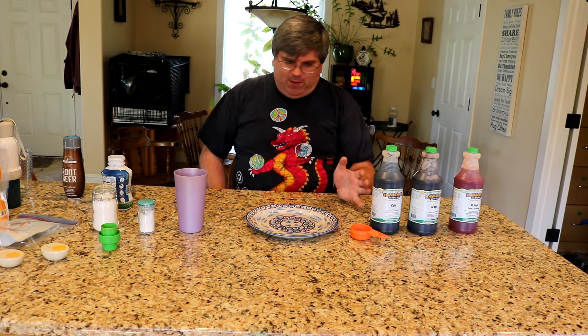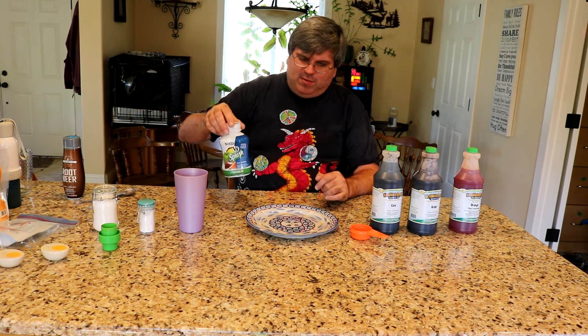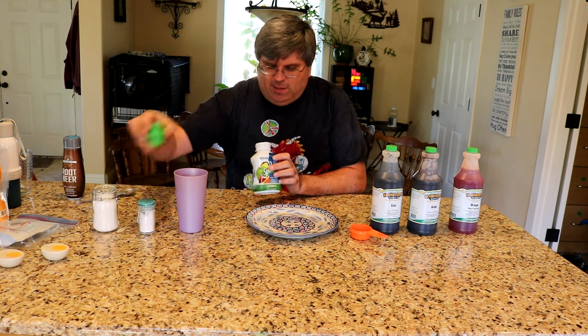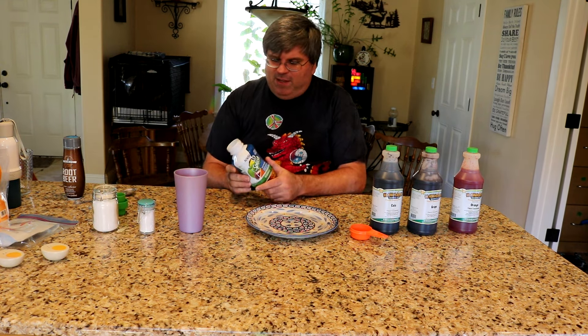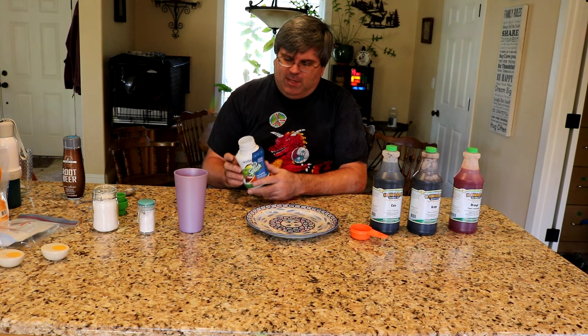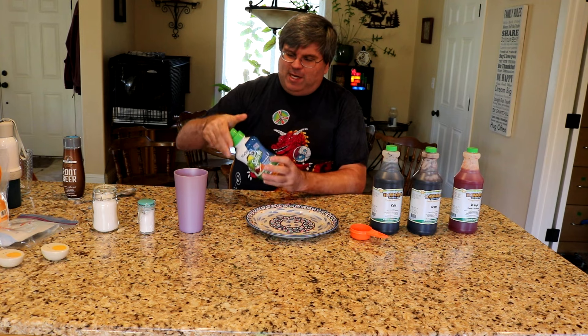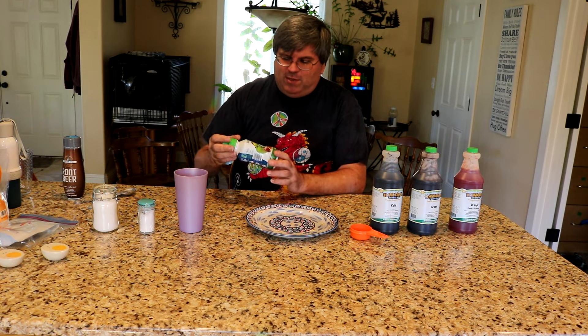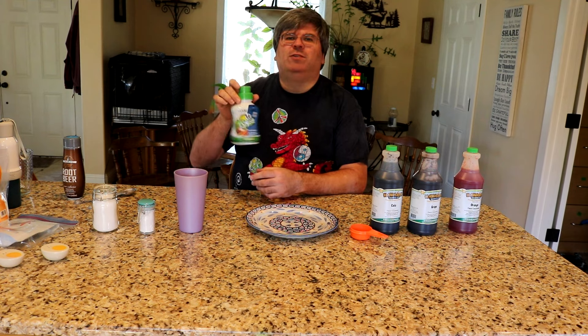I've had my SodaStream for many years and used to buy flavors in these bottles. My favorites were the grape, the orange, the caffeine-free diet cola, things like that. They were pretty handy. The bottle came with a measuring cup. Then I took a break from SodaStream for a couple of years and came back and all of these nice flavors were gone.